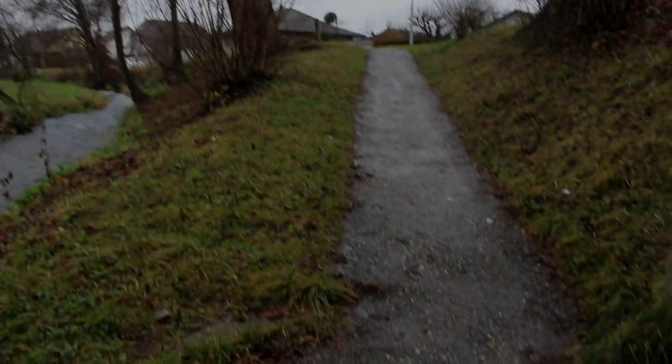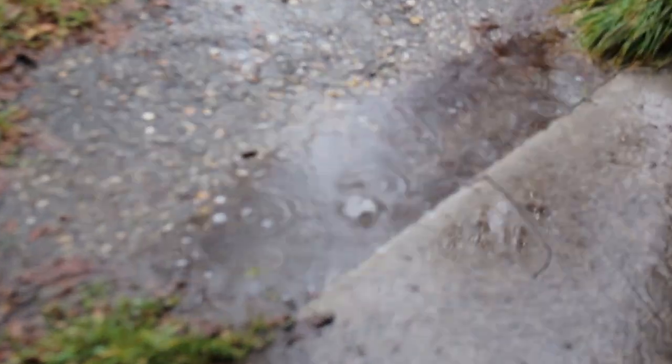Hello, good morning everybody. As you can see, it's raining quite a bit, so I'm not going to go outside on the bike, but I thought I would go ahead and show you guys my road bike.